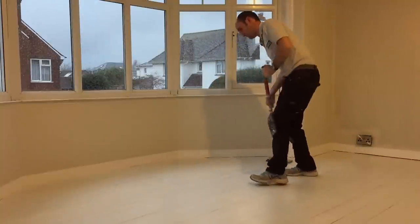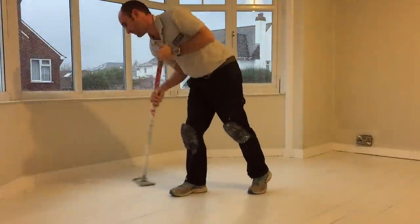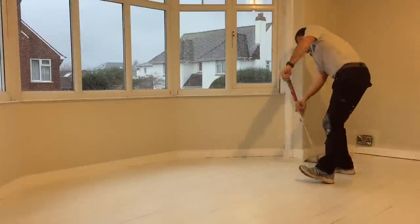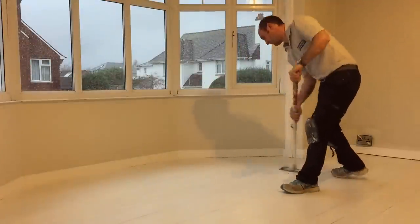In between each time you've rubbed it down, hoover it up or at least brush it up with a broom to get rid of all those little bits. It's just that extra little thing that will leave a really nice smooth floor.